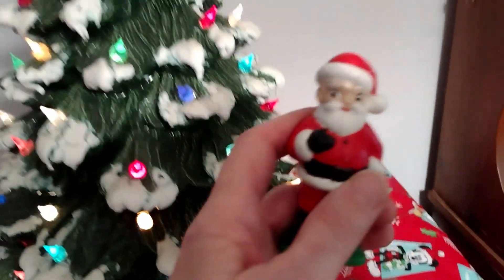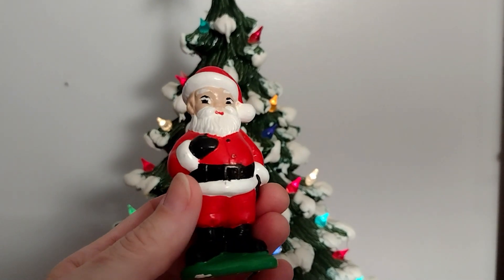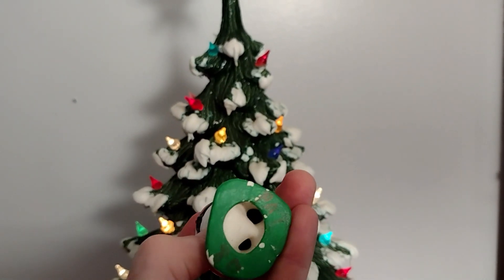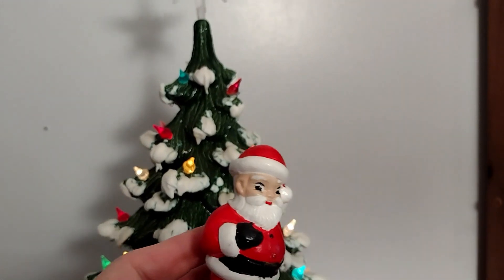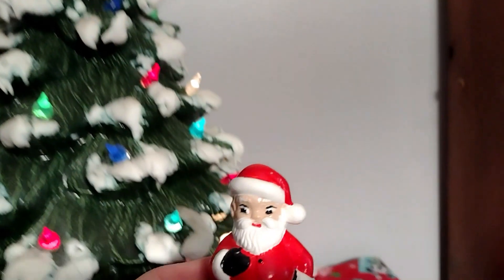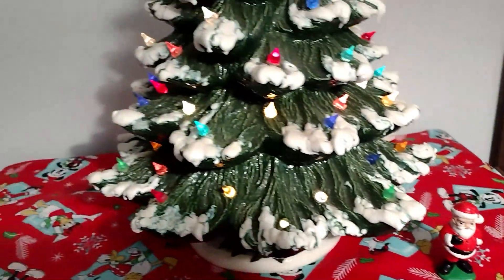I found this little Santa. She also painted it when she was taking ceramic classes. She did this in 1980 — I saw that she wrote it on the bottom. I would have never known what year she did it, but she wrote 'Pat' and '1980' on it. This little Santa has been so special to me and I'm so glad I still have it.